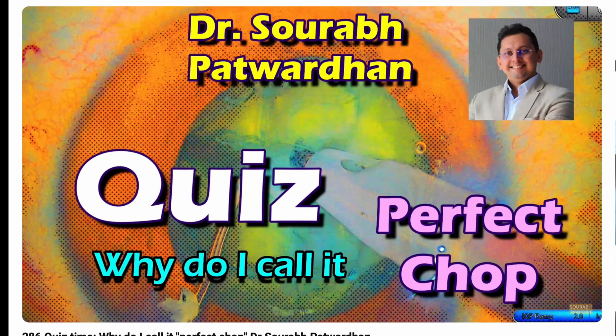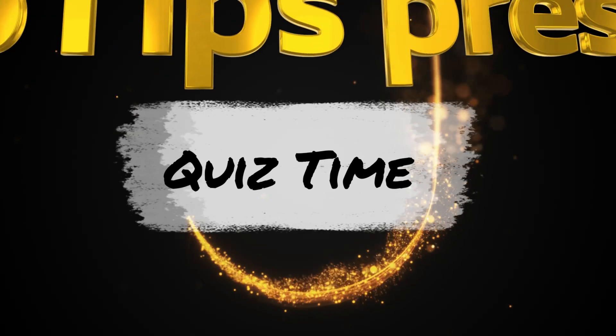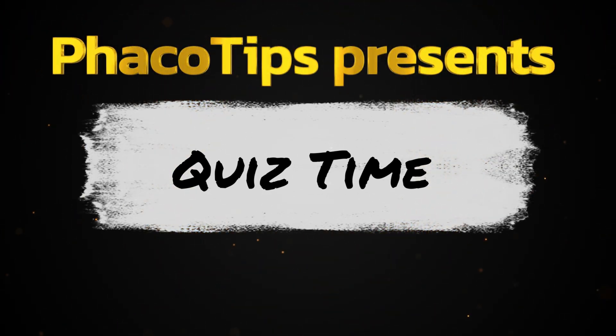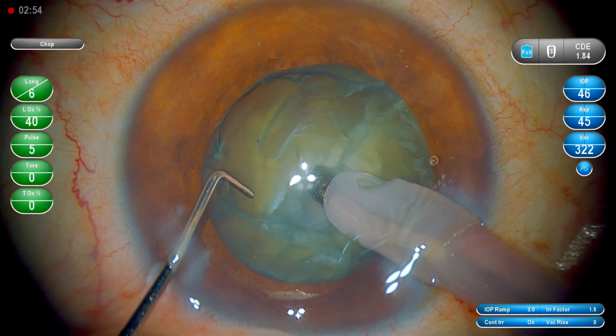Let's get back to the answer to this quiz. Let me show you the video again which I showed and called it the perfect job — so let's find out why I call it the perfect job.